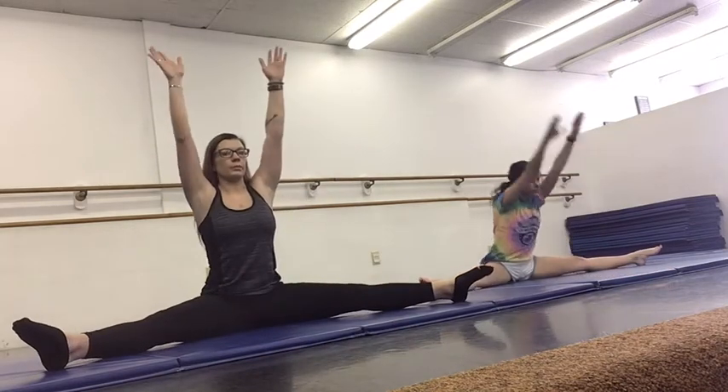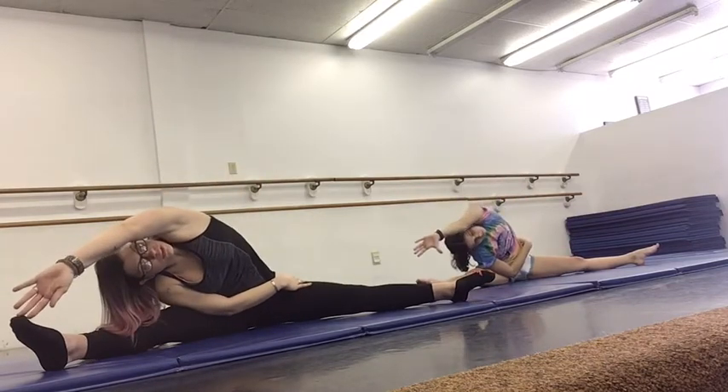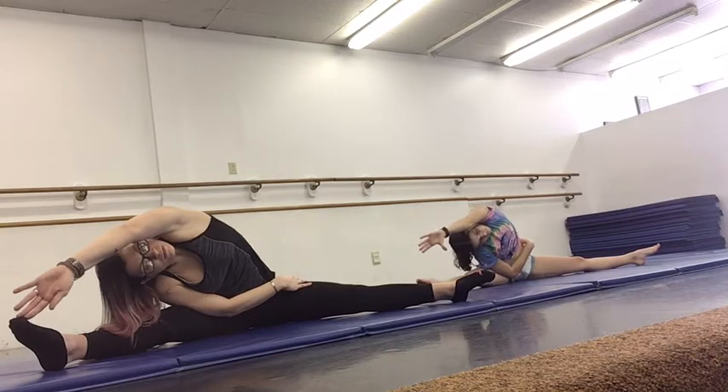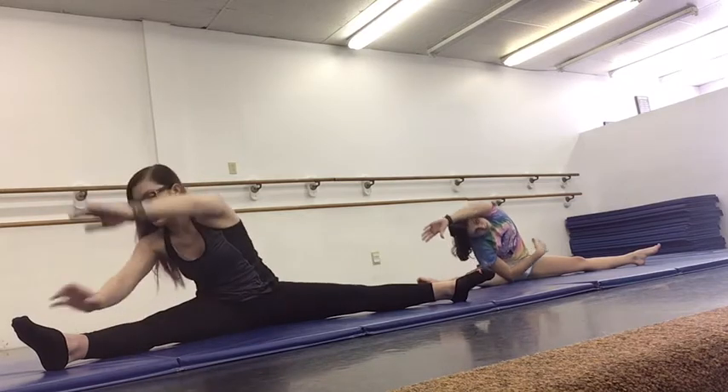And then we're going to come up — make sure you're sitting up really tall, still arms up. You're going to reach over, still looking forward, to your right side.